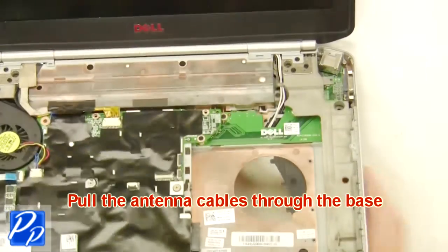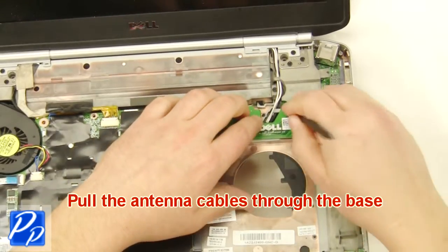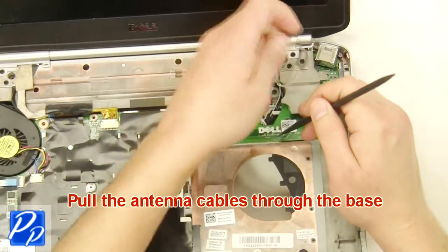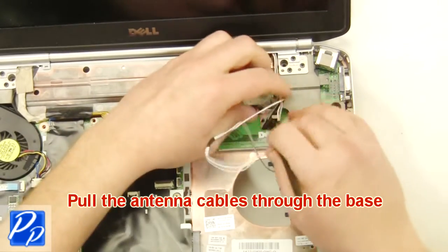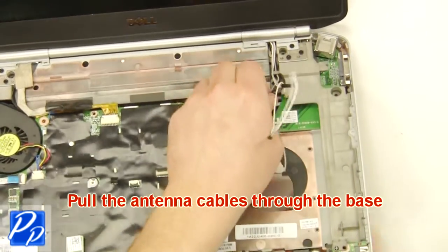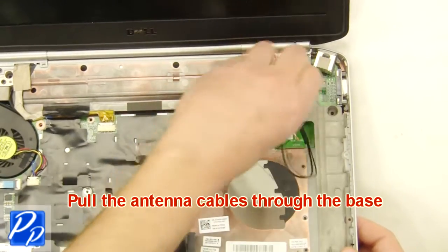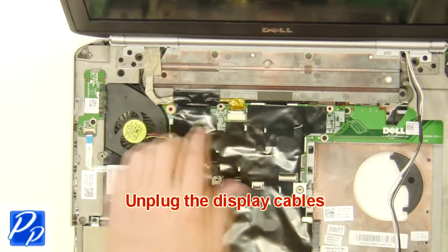Pull the antenna cables through the base. Unplug the display cables.